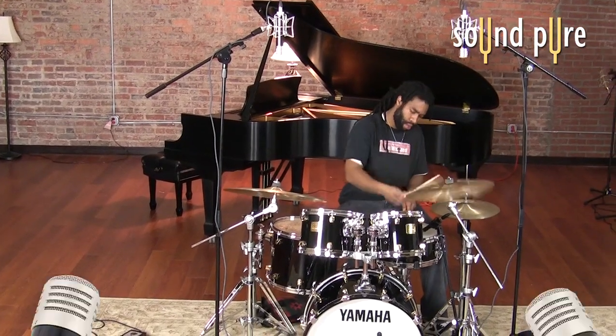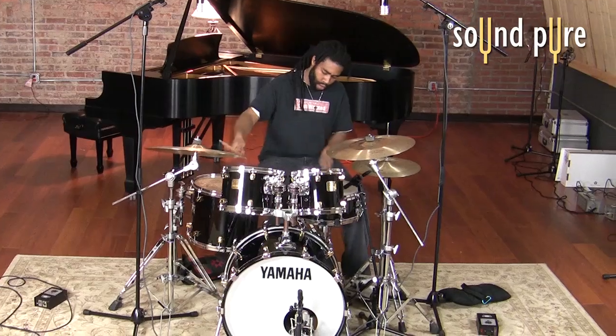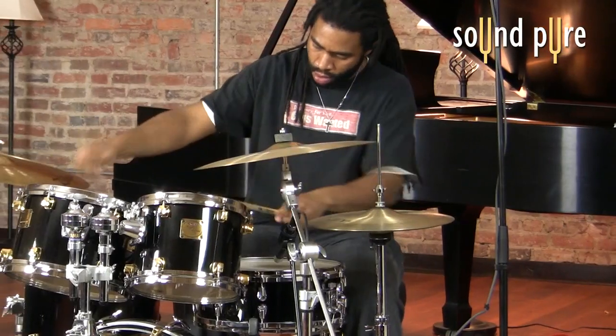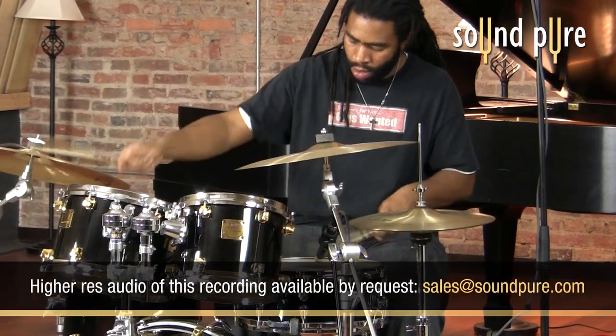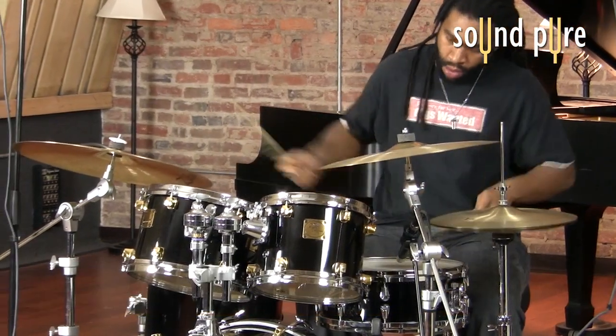On this drum kit we've chosen the Charter Oak S600s as our stereo pair of overheads. The S600 is a large diaphragm tube microphone stereo pair. It's an unusual microphone that delivers a remarkable, unique and extremely musical sound, but it's really quite unusual.